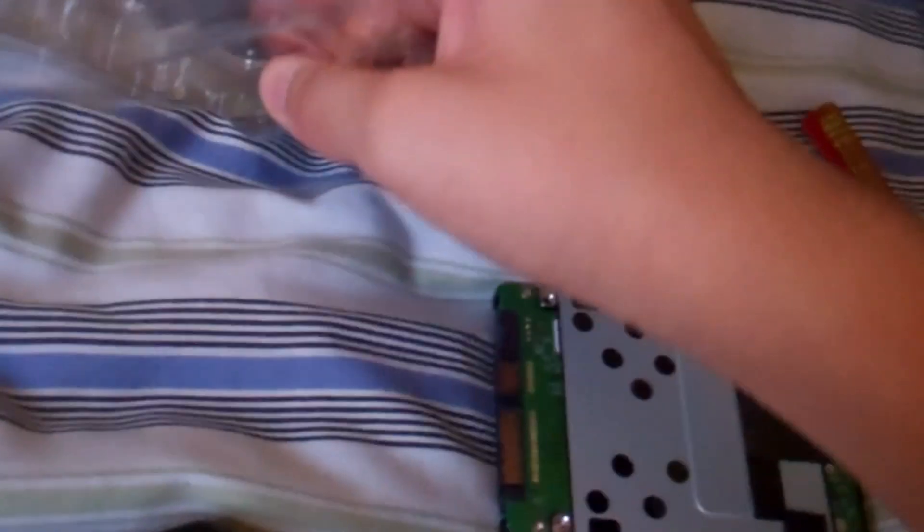So this is way easier than doing it yourself and unscrewing every single screw from your laptop. This is the very first thing to do, and I learned the hard way. So I just need to remove this RAM. And here's the other one.